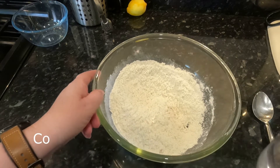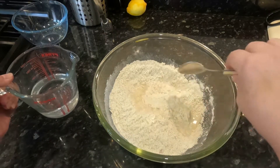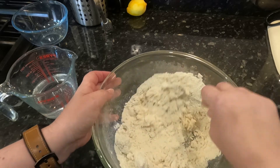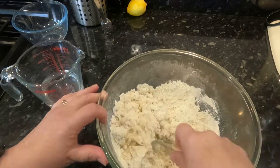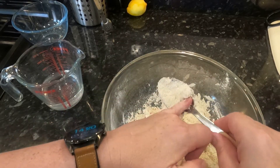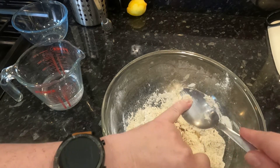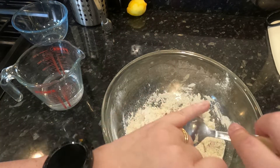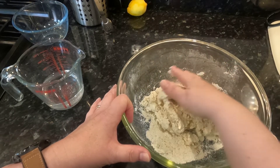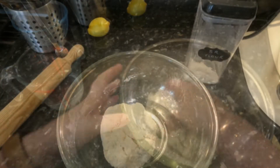All we have to do now is add cold water until we get a dough. I'm going to add a little bit to start with, give it a mix and see how we get on. I'm going to get my hands in just to see what it's like — you can tell with your hands whether it's too dry or too wet. It's tacky, so if we just keep going we should get a nice dough.